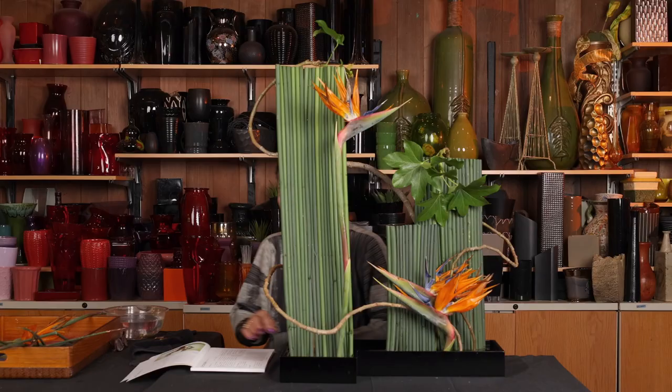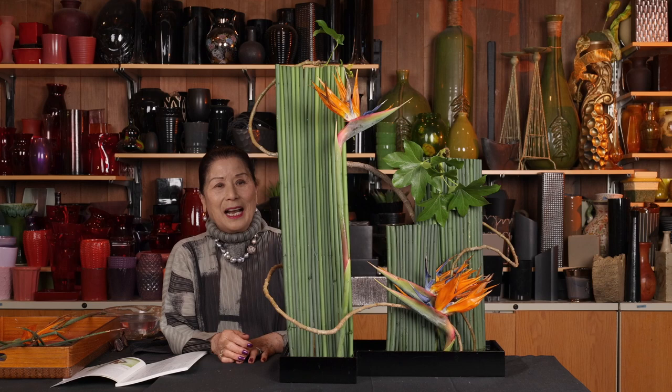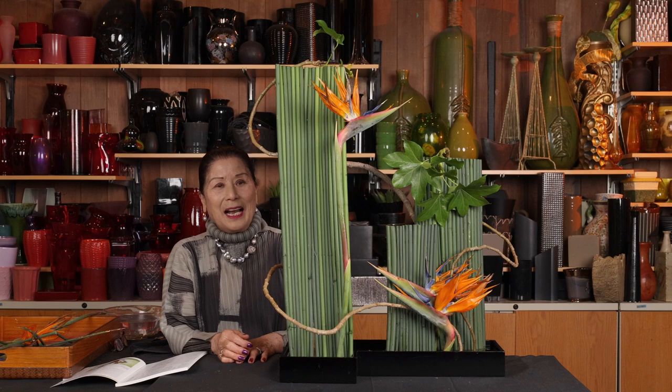I think this is it. This is a freestyle Sogetsu Ikebana. I combined line, mass, and colors. I hope you like it. Thank you for watching my demonstration.